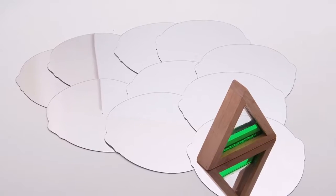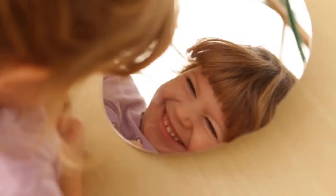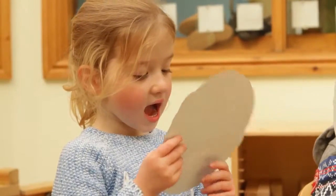This set of ten safe flexible plastic mirrors are cut out to resemble a child's head shape. They can be used by individual children from three years of age to observe themselves or to draw on them using a wipe-off pen.